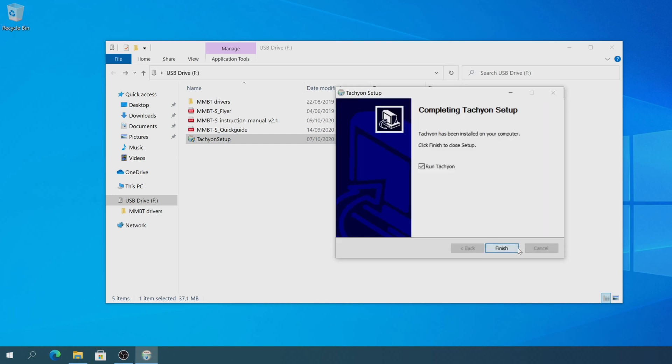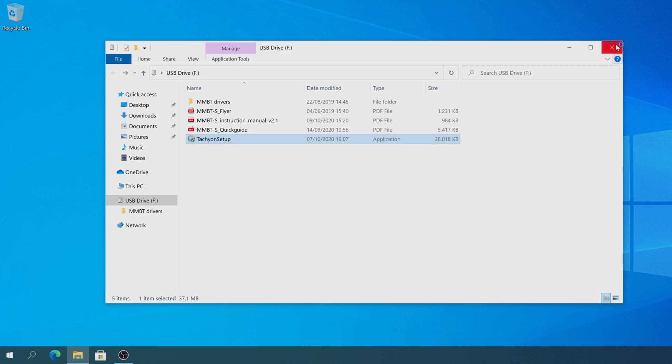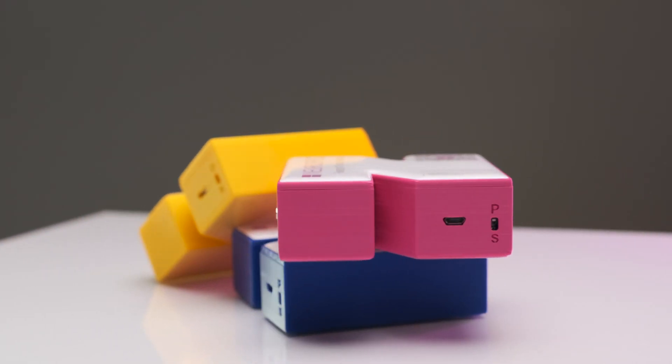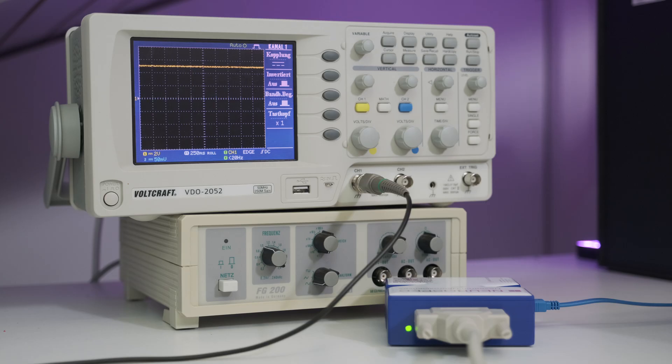Now, before you connect the USB and trigger cable to your MMBTS, you want to assure the correct runtime mode is selected. We have two runtime modes: pulse and simple mode. In pulse mode, the trigger length is set to 8 milliseconds, so once you send the trigger, it resets all lines back to zero after 8 milliseconds. Contrary to this, in simple mode, lines stay high until you manually reset the lines to zero.